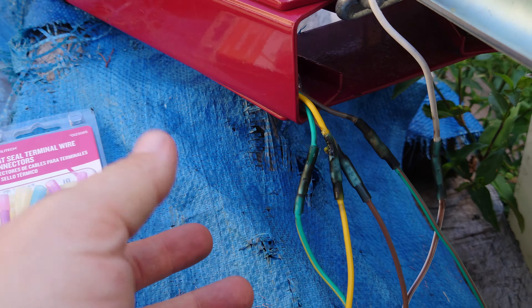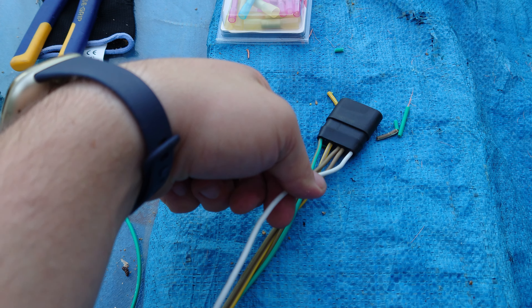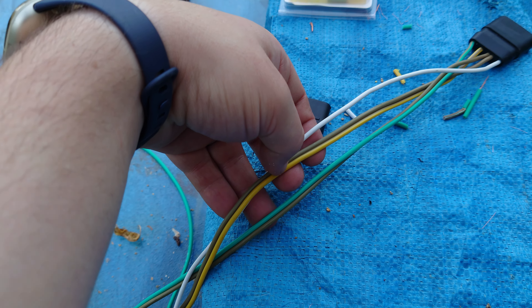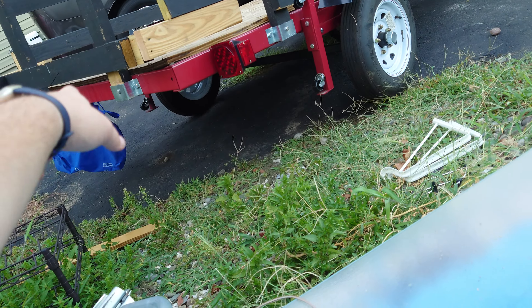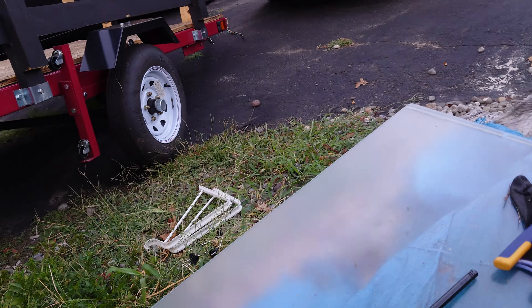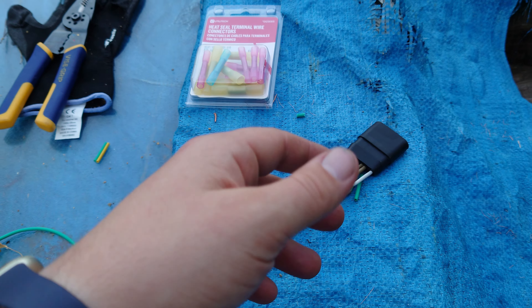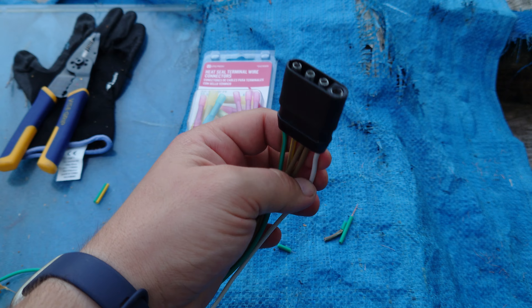Now when you're doing a four pin connector like this, there's a couple wires here that you're attaching — it's really pretty simple. The browns are going to your tail lights, your yellow and your green are going to your left and right blinkers, and then your white is your ground. So you have a green and brown attached to one side — that's your left side and your left blinker. And then yellow with brown — that's your right side and right blinker. And then your white is your ground. A simple four pin like this is just left and right blinkers, tail lights, and the ground.